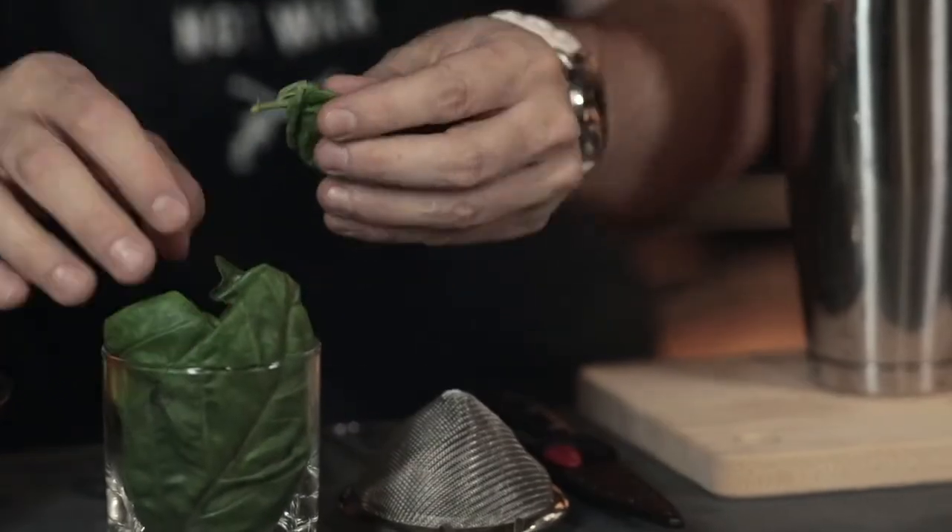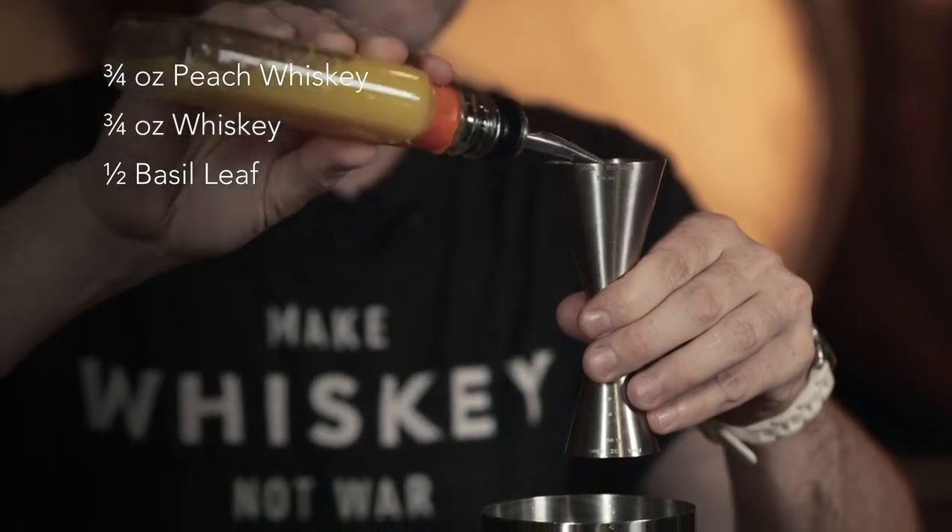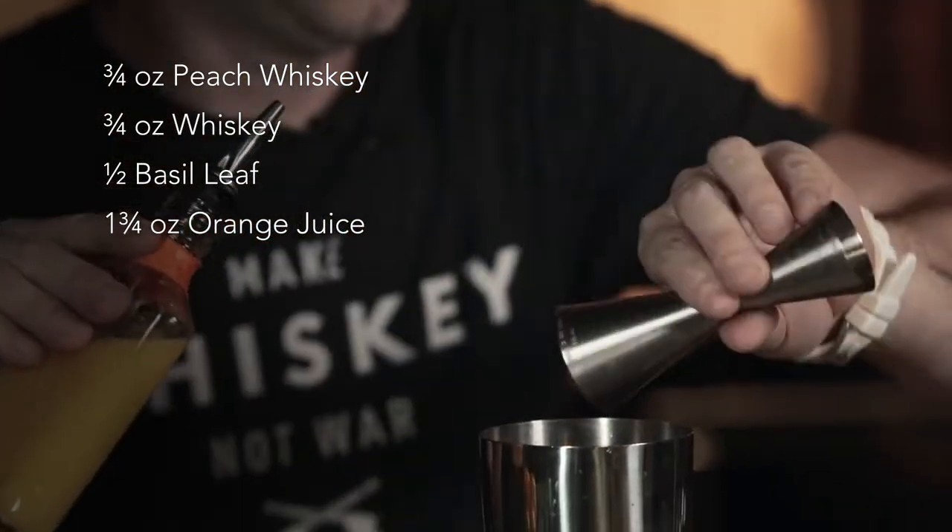I'm going to take some of this basil — I'm only going to do about half a leaf and just drop it right inside. So you had some OJ in there, so I'm going to do a little bit of orange juice as well. We did an ounce and a half total of the whiskey, so why don't we do a little bit more than that? I'm going to do one and three quarter ounces of OJ.